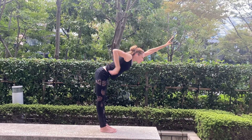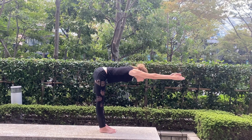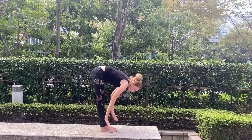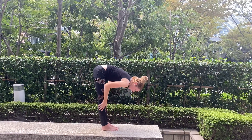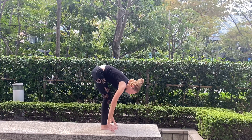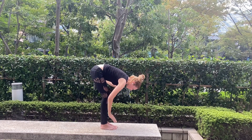Extend the spine parallel to the floor — extend, extend, extend. Then bring your hands next to your feet. Inhale. You can soften your knees here a little bit. Try to reach your knees with your forehead.